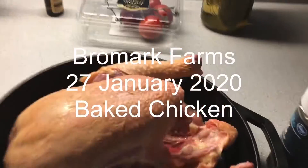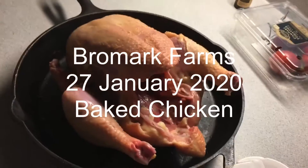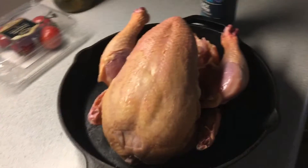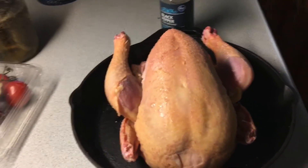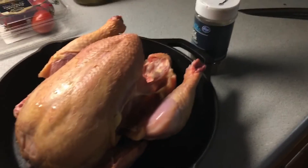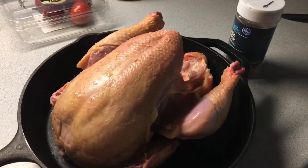I'm going to bake this chicken we raised here. This is one of the meat chickens. It's probably about maybe six pounds, yeah, six pounds. I'm going to cook it in an iron skillet in the oven. See if I can't do that.